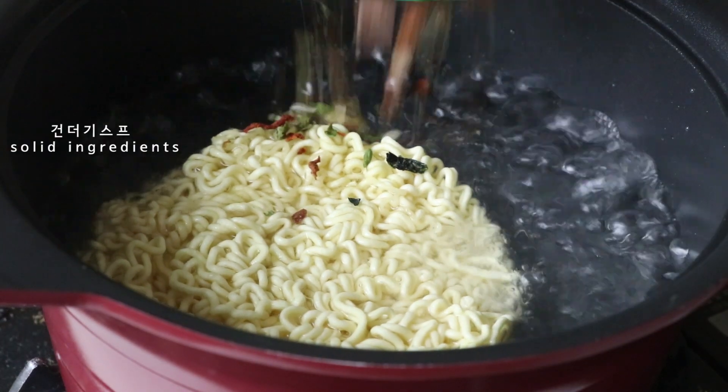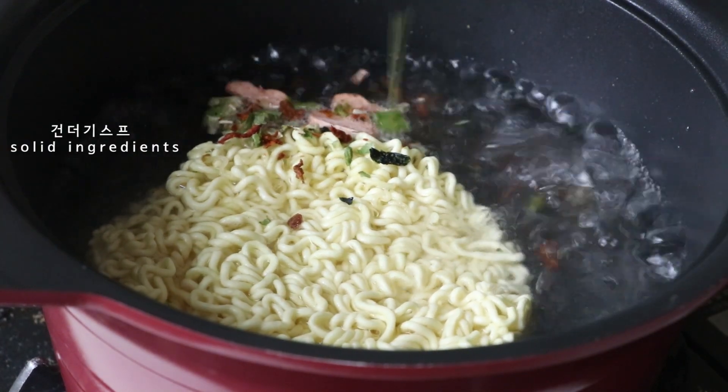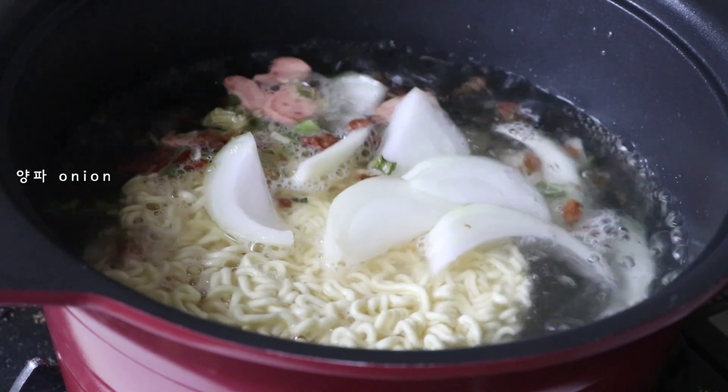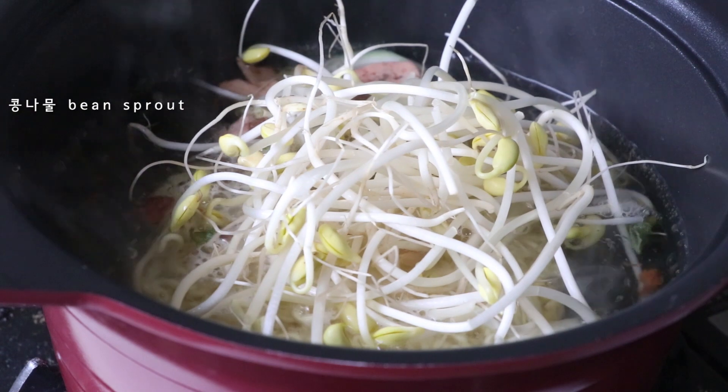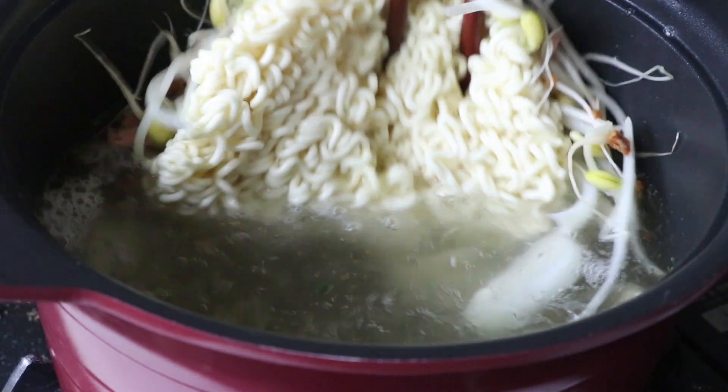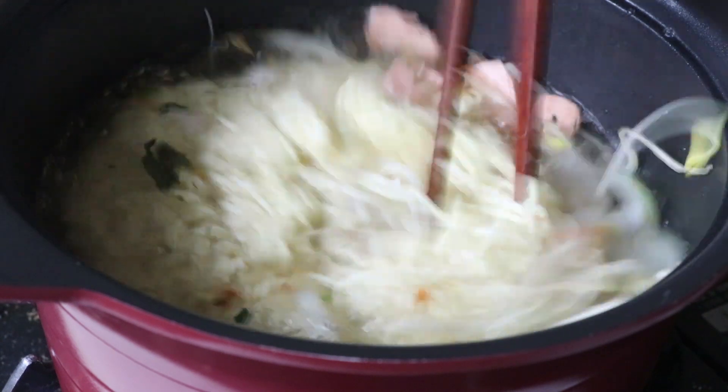Olive oil, hot water. Fry with hot water.